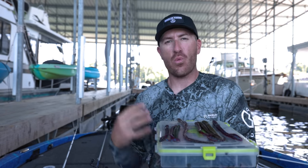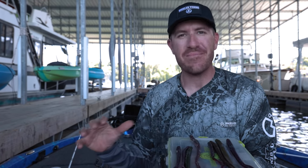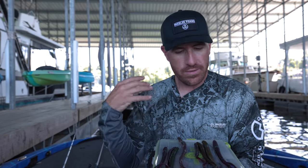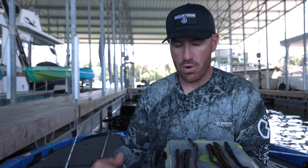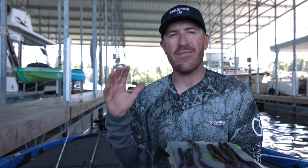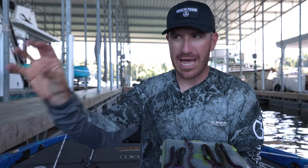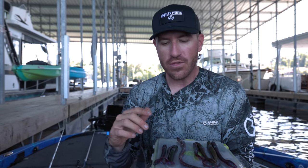A lot of times I get asked, 'What do you think a big worm really mimics — do you think they're actually eating a worm?' Bass just eat these profiles. We've seen it with stick worms, lunker logs, senko-type baits, the mondo worm, the big slim shake. As for match the hatch, the only two things I can think of that really mimic a big worm are a lamprey — that actually latches onto fish — and a snake. That's it.